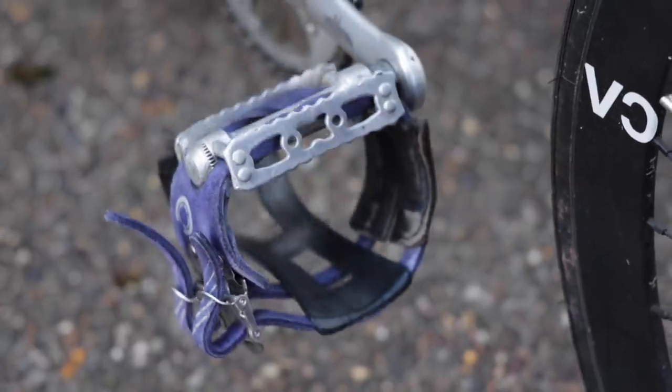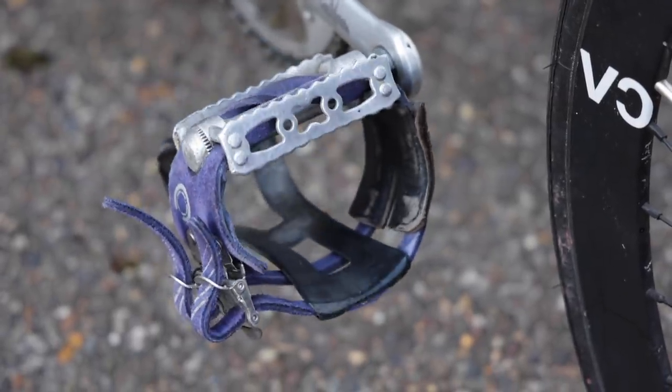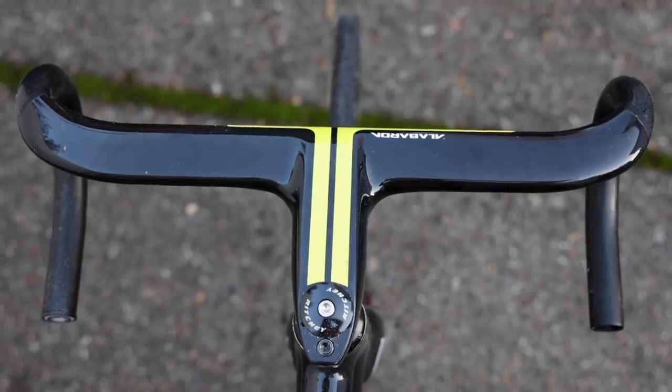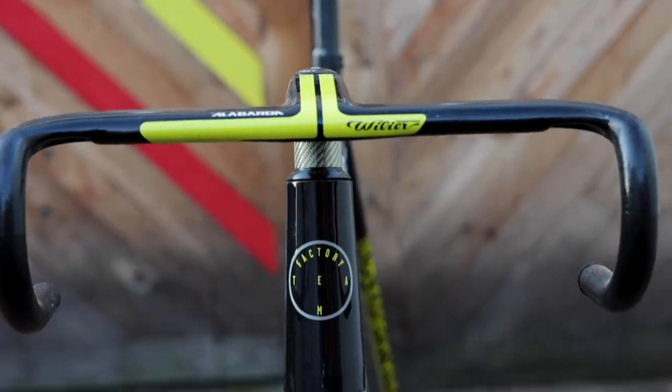I'm stoked on toe cages because I like walking around in civilian shoes — maybe it's a throwback to the messenger thing. The handlebars I recently set up with some Villier Alibara — I don't know how to pronounce that — monocoque carbon fiber drop bars. They look awesome on this bike and the color match is unreal. It just had to happen, so it happened.